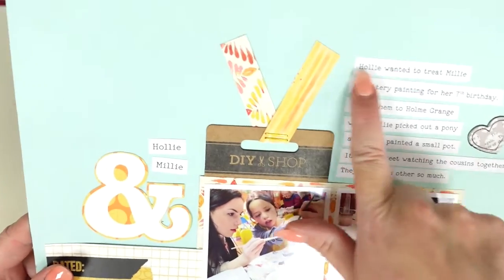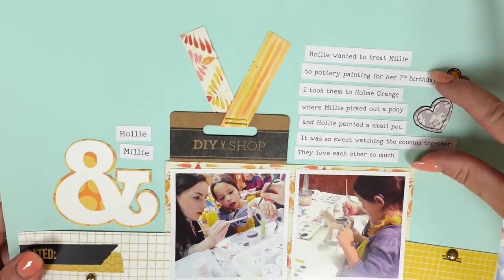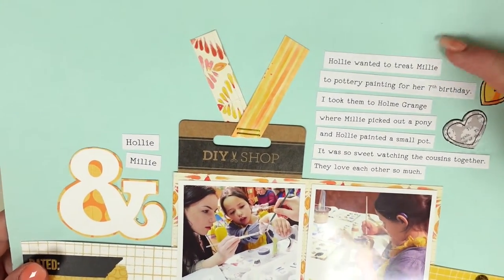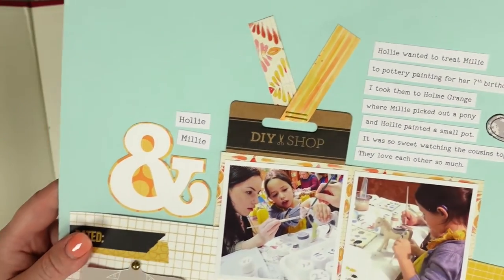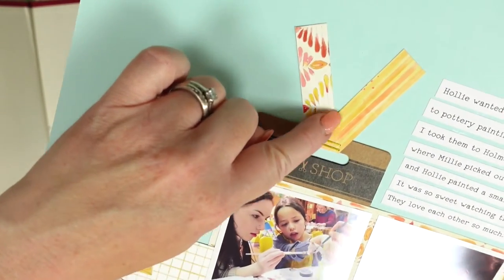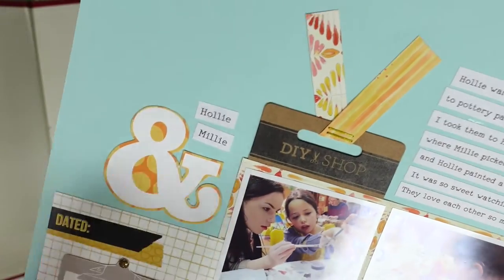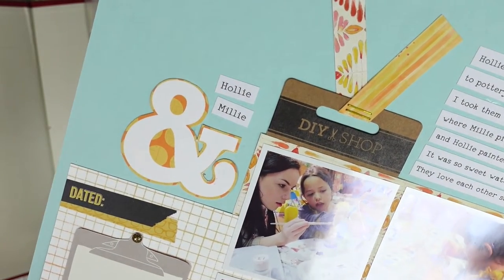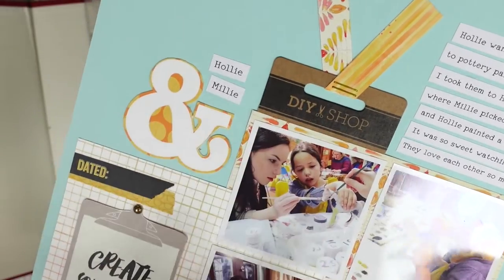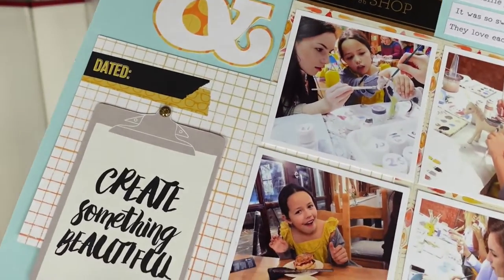Something I've liked doing — and I still do sometimes now — is printing off my journaling and cutting it into strips. I love having that white contrast on a colored background. I've actually used some packaging here and stapled a little bit of double-sided paper to the top of the packaging, which was perfect. It was a DIY shop, so we were obviously doing a bit of DIY and then had coffee and cake afterwards.